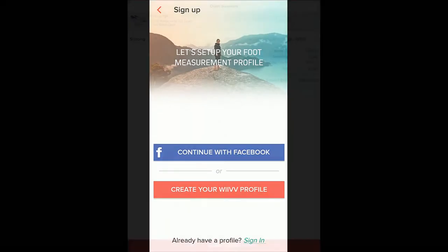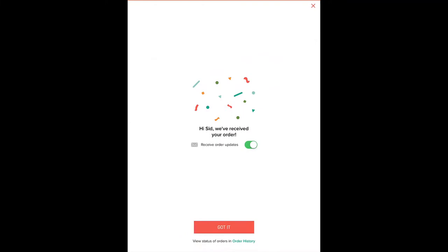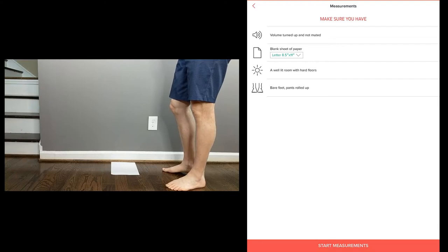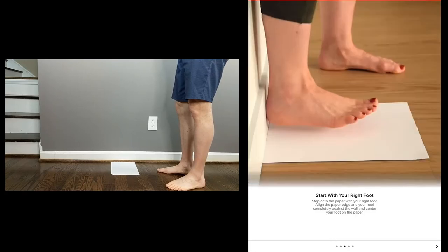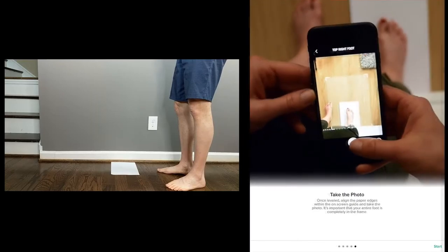$99. Continue to measurements. I've put in my personal information, paid, and can receive updates. Now I'll go ahead and get the camera set up so you can see the experience as I take photos of my feet and upload them to have them start making the insoles. I've got my paper set up here and we'll go ahead and start measurements. It takes you through the steps — place paper against wall, start with your right foot.